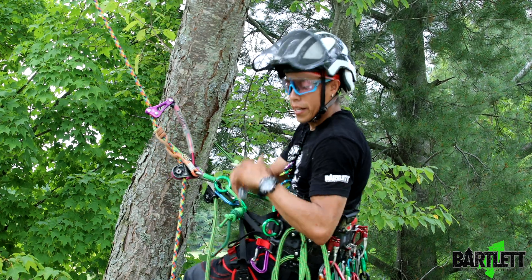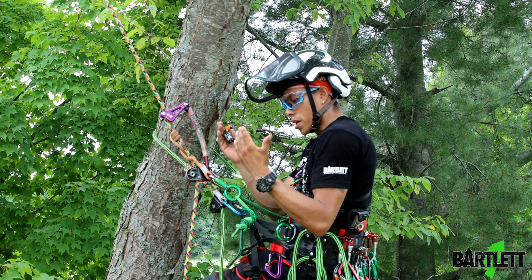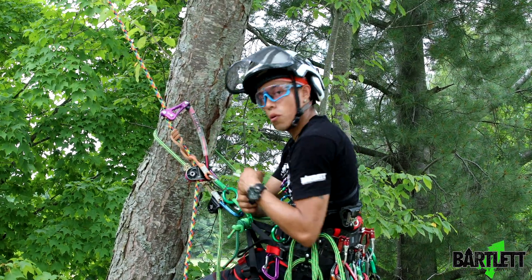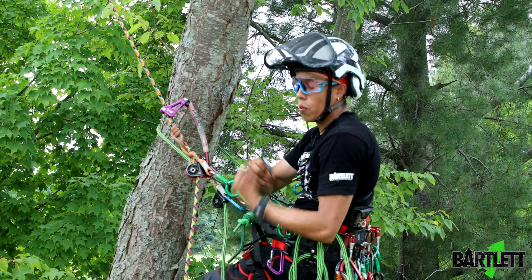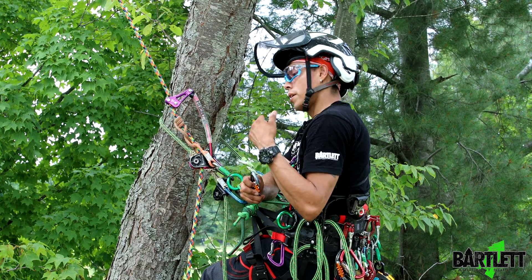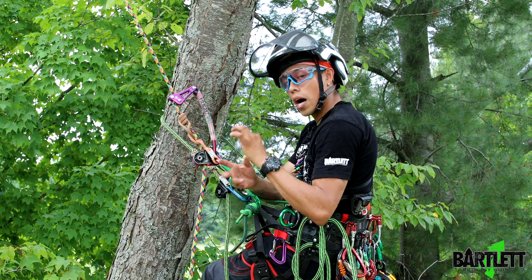Hey guys, welcome back to Butler Arborist Supply. Today's video we're going to talk about another mechanical advantage technique when you're going out limb walking on SRS, or maybe you just want to install it because you've got a drop down but you don't want to slap your senders. This is actually called the SCAM — it's already been out there, but we're just going to show you how to do it today.